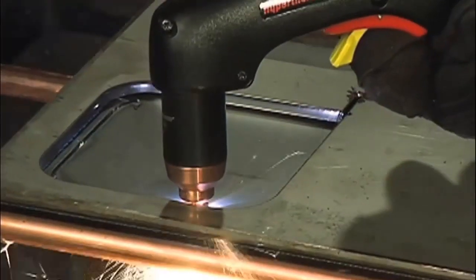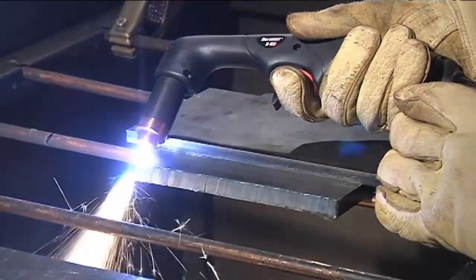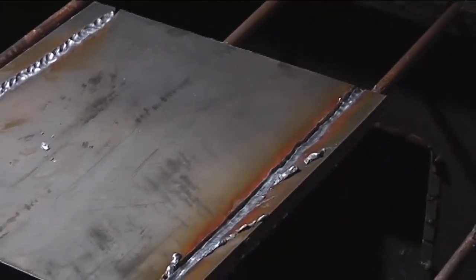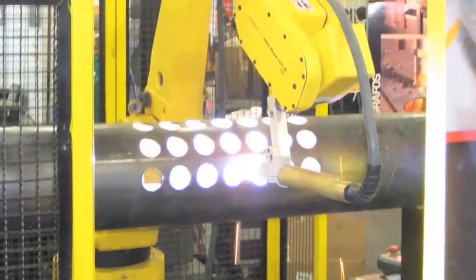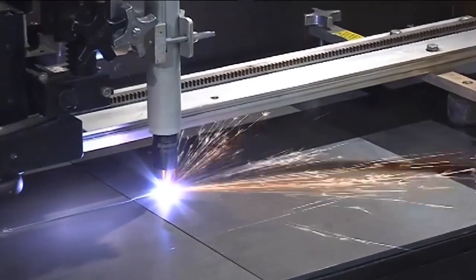Handheld torches are used to freehand cut various shapes, follow a template or straight edge, make beveled edges, remove a weld, or create a groove in the metal for weld preparation. Our machine torches are used for automated solutions like XY cutting tables, three-dimensional robots, track cutting systems, and a variety of automated cutting and beveling machines.